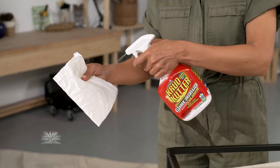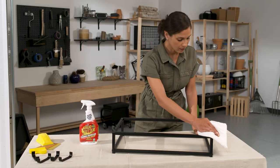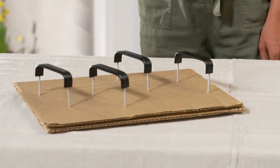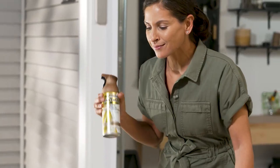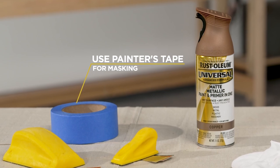After prep, all surfaces should be cleaned with soap and water or an all-purpose cleaner and a lint-free cloth. Surfaces must be thoroughly dry before painting. It is essential to use painter's tape to mask off areas that do not need to be painted.